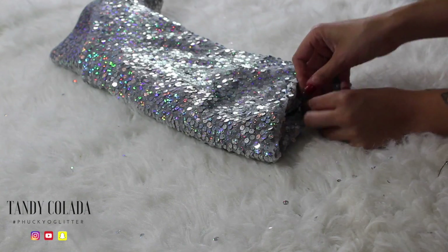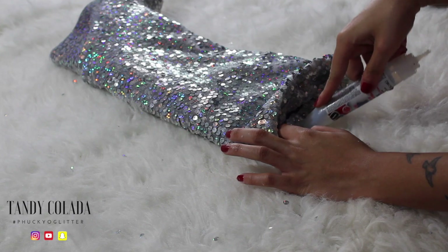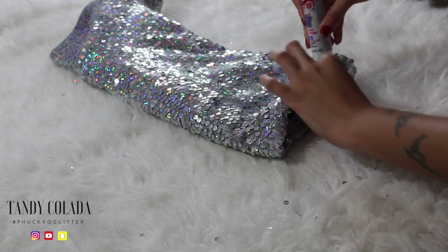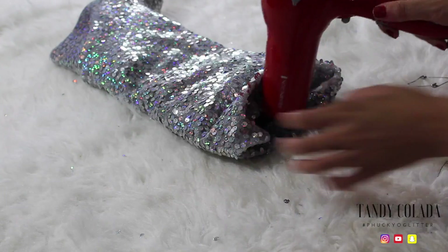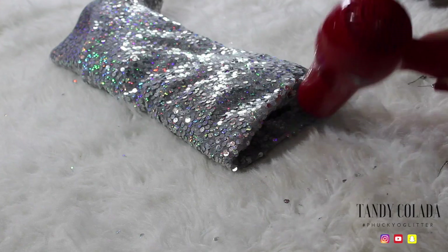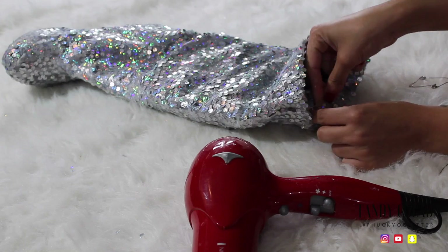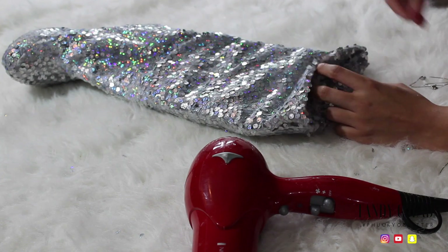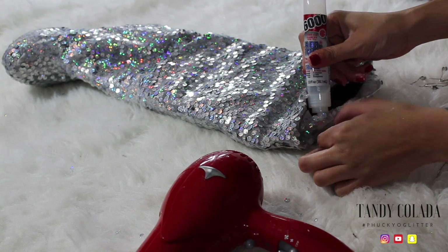Then you're going to glue one side down first, then use your blow dryer, then repeat the same thing on the other side. I blow dry for maybe about 30 seconds or so, then let it air dry for about another 30 seconds. Once that side is dry, just repeat the steps.